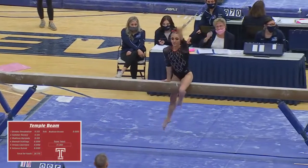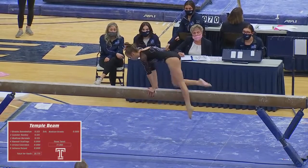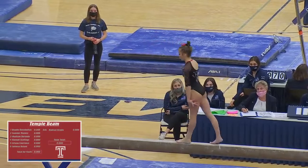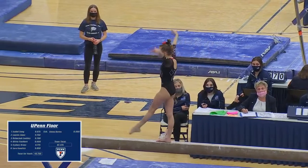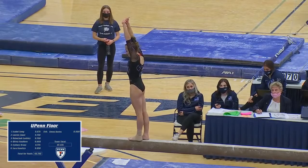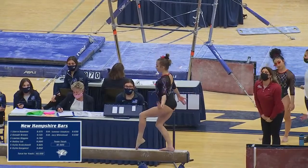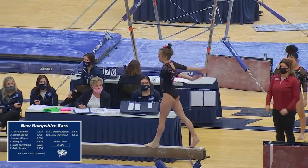Juliana ready to get started. A great series: back handspring step out, layout step out for Juliana. Juliana has a career high score on balance beam of a 9.9.